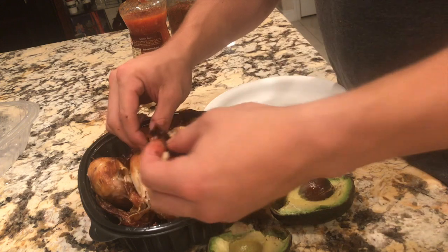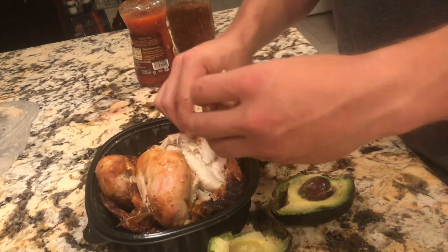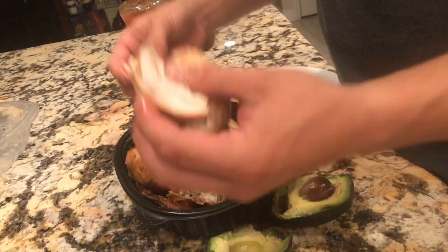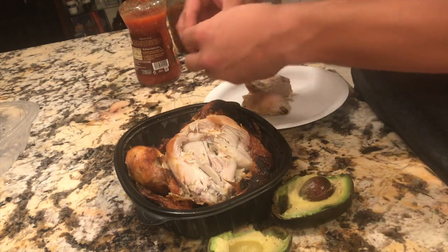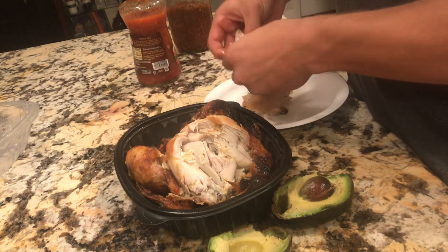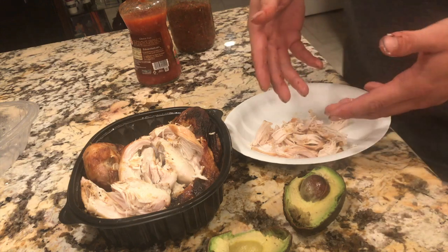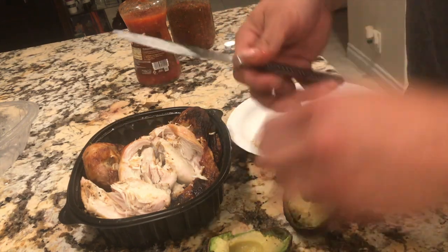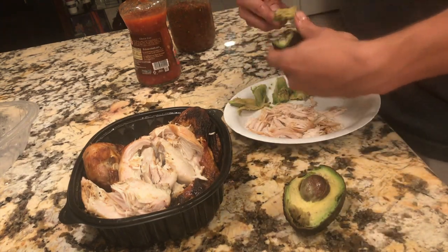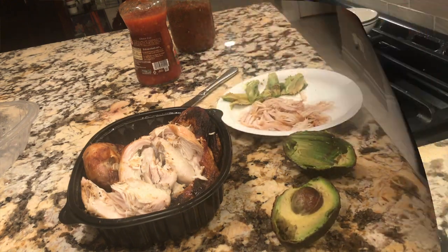First we're going to take the skin off the chicken to keep that extra fat off, then go ahead and shred it up nice. I know I'm a barbarian — I use my hands, don't judge me. Now we've got our chicken all shredded up. Let's get some avocado ready too.